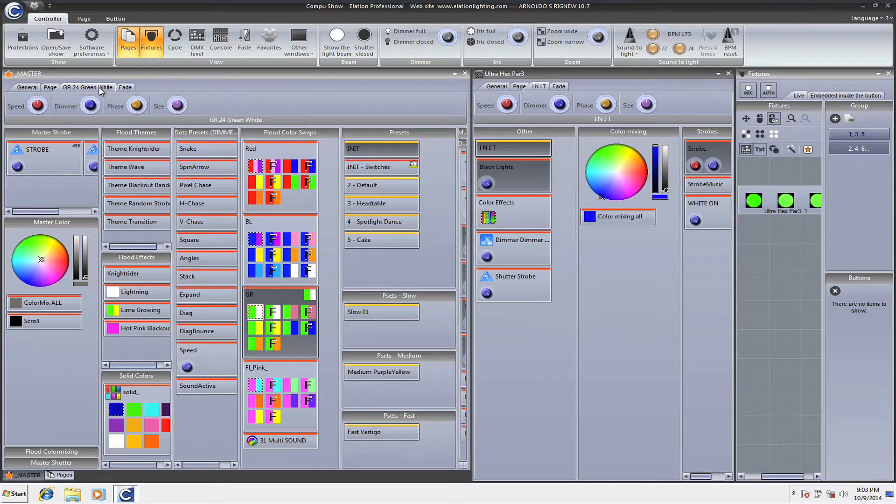If I dim this down it doesn't affect the strobe, because I'm dimming the individual scene, not the page. I know that was a little confusing but I hope it gives you an idea of how CompuShow runs faders for dimming. Basically your page writes the dimmer itself — the page will write that dimmer or write the dimmer of every value in there. If you do it for a specific scene it's only going to dim that particular scene without overriding everything else.